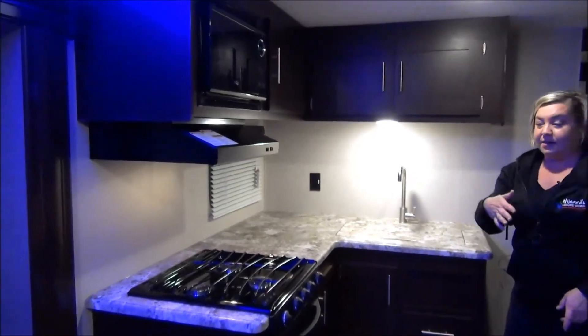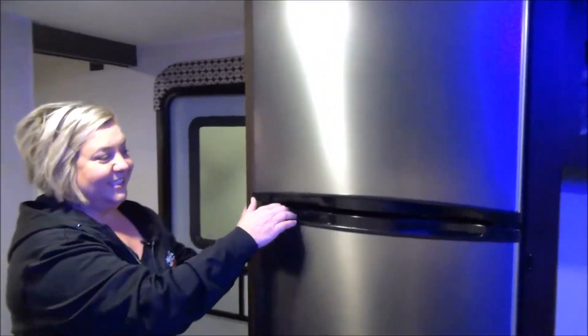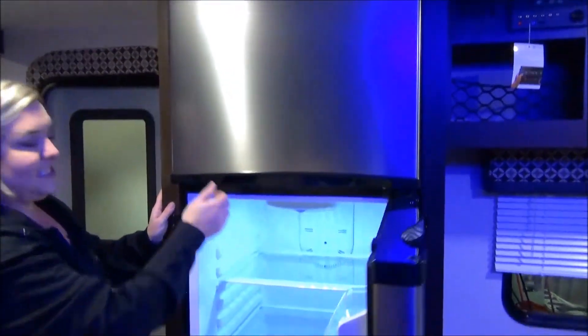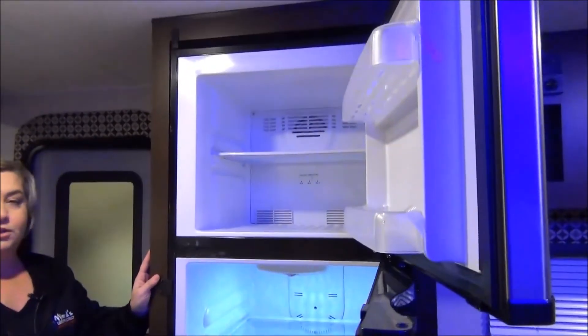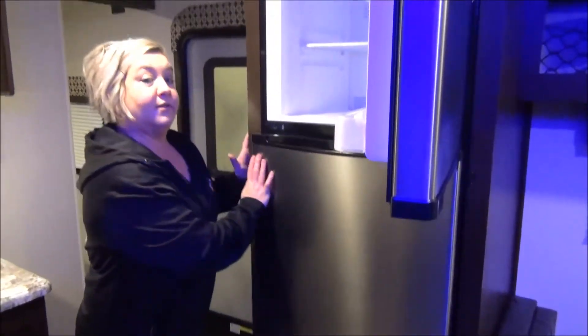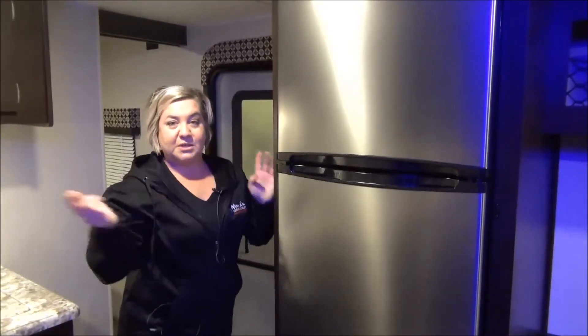We're going to swing to the other side because the most beautiful thing in this trailer is the fridge. Look at this — this is a 10 cubic foot 12 volt refrigerator. This is going to be just a revolutionary thing for the RV industry and we're so happy that Casey got it.